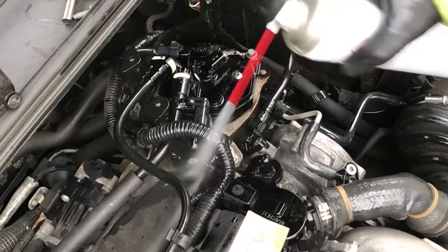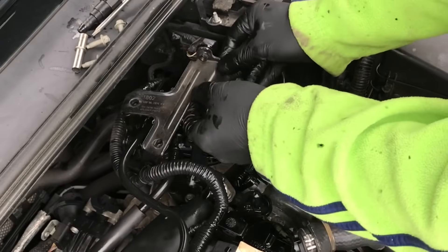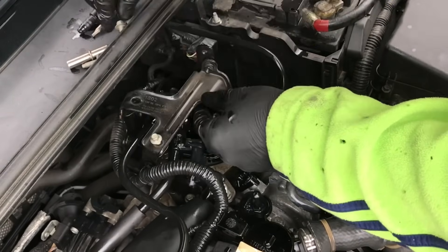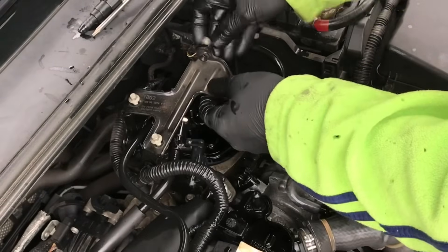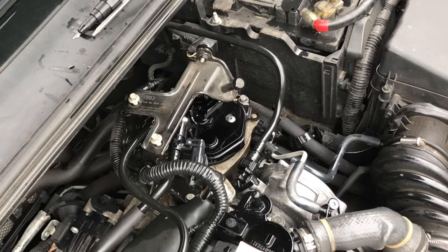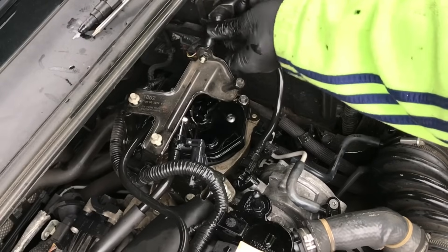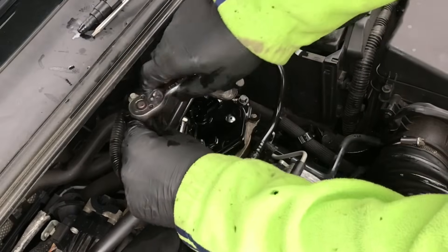Now put that top bracket back on — three bolts again that we took out. They're only 8mm so we don't need to do them up super tight. My hands are covered in diesel so I'll go back to the original ratchet rather than the electric one. Just nip those 8mm bolts back up — not super tight, just nip them down.